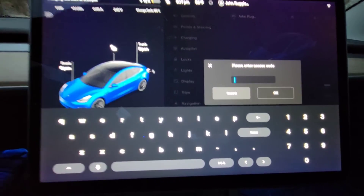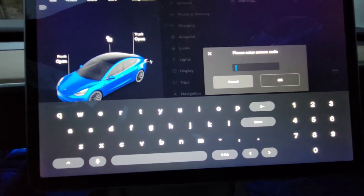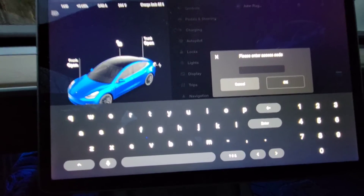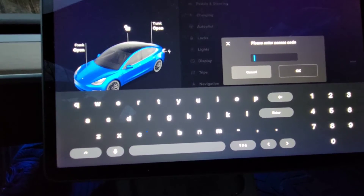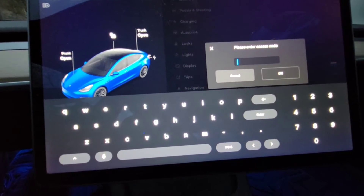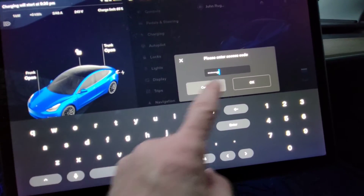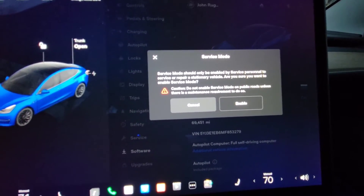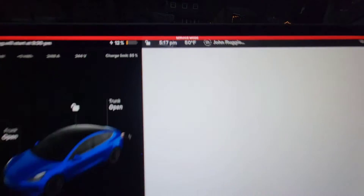Now before I type this, I just want to tell you this is all designed for service personnel, so if you do this, do it at your own risk. I'm just another Tesla owner, just like everybody else. It is a feature that Tesla puts in, so I'm confident — I've run it three times, twice it failed, third time it succeeded. The password to enter service mode is 'service' — S-E-R-V-I-C-E. You hit enter and it tells you it should only be enabled by service personnel, but I'm going to enable it anyway. And you get the red outline and it says service mode.